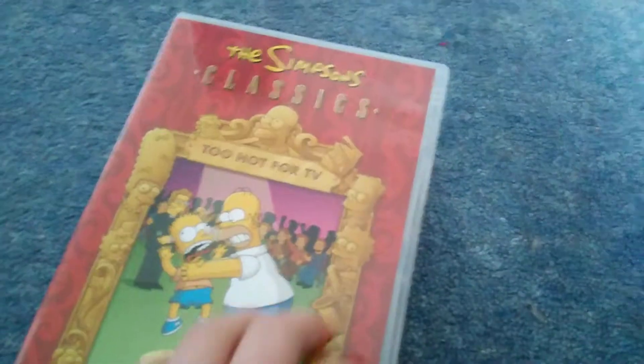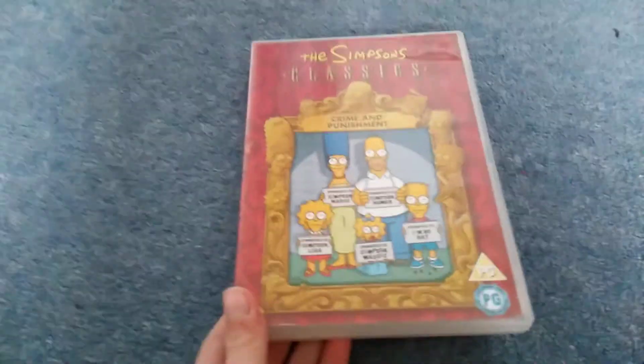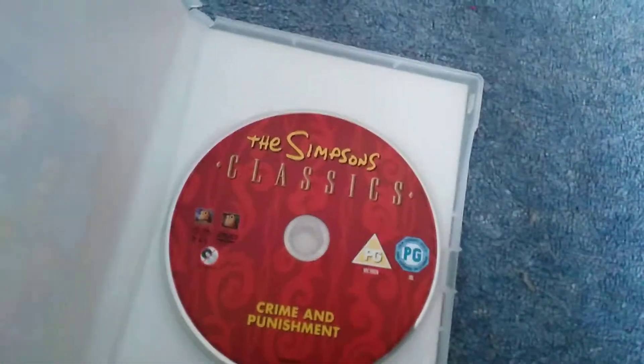Drop the TV - Dark Secrets of the Simpsons. Here's the disc. It's rated 12 and PG for some reason in Ireland, and it's PG in Ireland. Crime and Punishment - here's the disc, and this time it mentions the title. When the DVD video on the cover is gold it shows the title on the disc, but when it's white it doesn't show it at all.